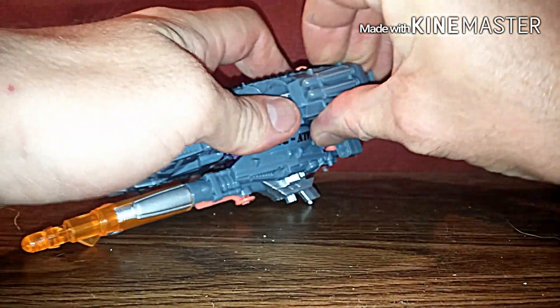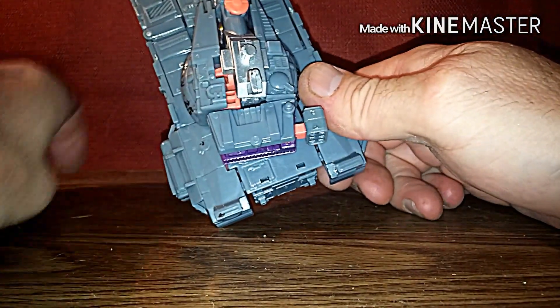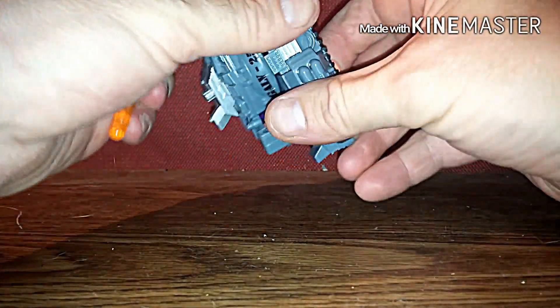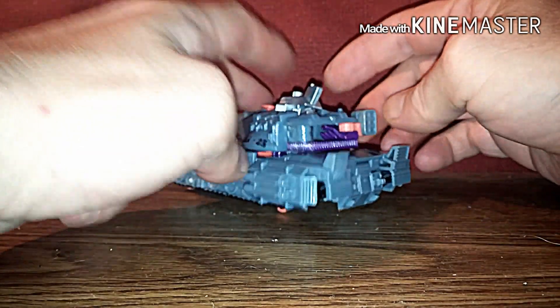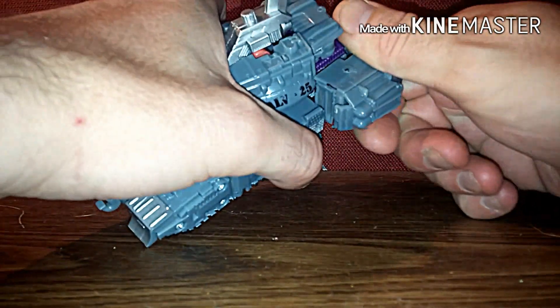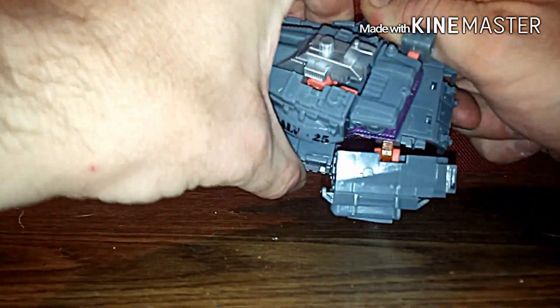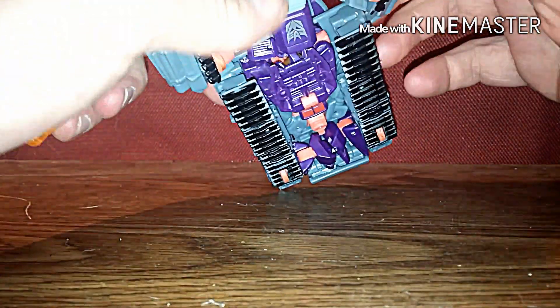It can be a pain — you actually gotta pop this loose and fire the missile at the same time. Why can't Hasbro make figures easy? Not the really super simple ones, but you know — there we go, pop that loose, pop this one loose, and it snaps off.